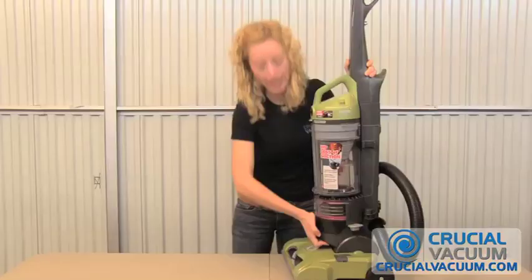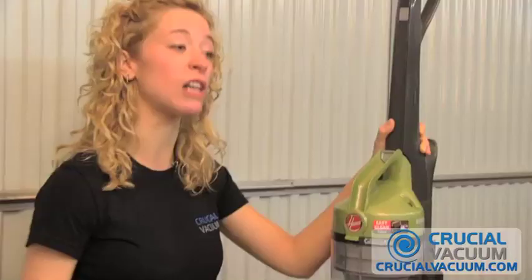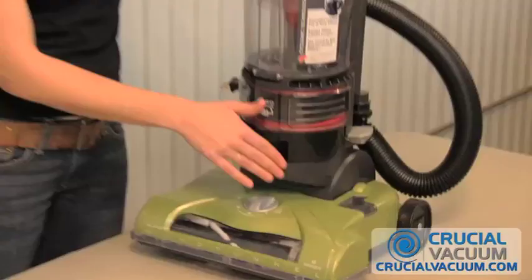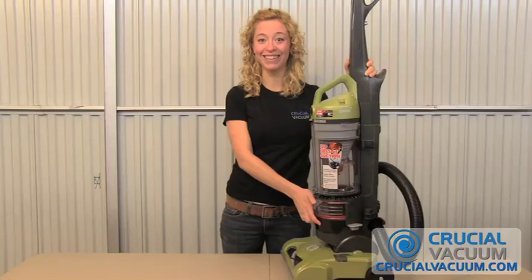You want to change your HEPA filter about every six months, although it depends — if you're really allergic to a lot of dust or you have a lot of pets, you might want to change it a little more often. And you will notice the clean air being filtered through the exhaust and coming out right here.